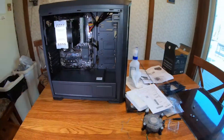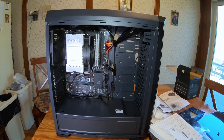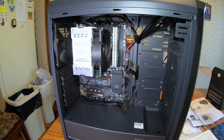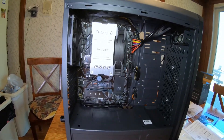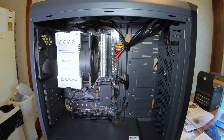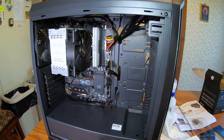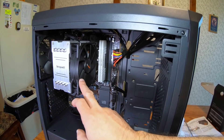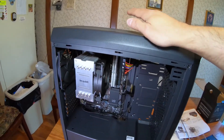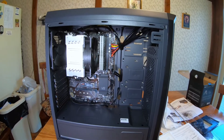After a while of playing around and putting everything together, there she is — she's all done. I just gotta put my graphics card in; I'm gonna do that later. It's got a lot of fans — one on the power supply, one on the heat sink, two in the front, one in the back, and two on top. It's crazy. Anyhow, it should work cool.